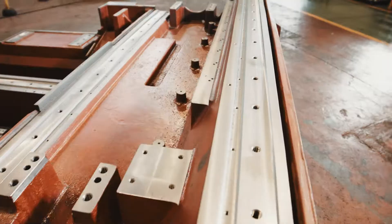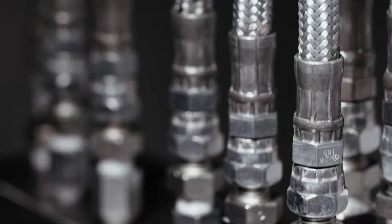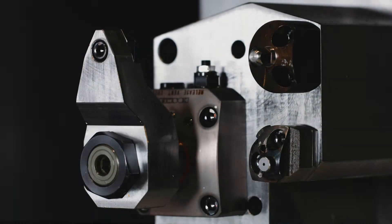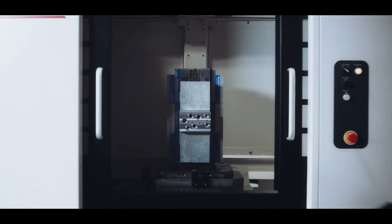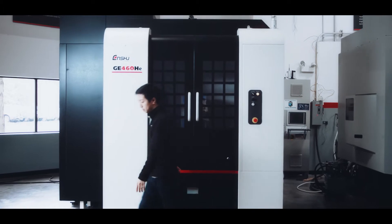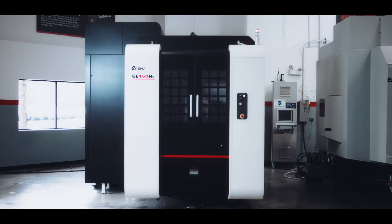Because if it can't take whatever we throw at it, it's not an Enshu. At Enshu, we build and use machines that can take whatever you dish out. Then ask for more, so that you can finish first, shift after shift.